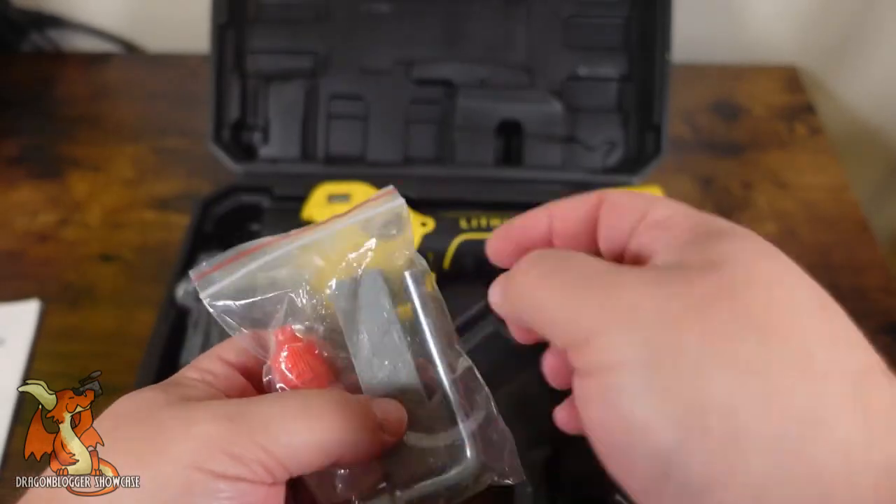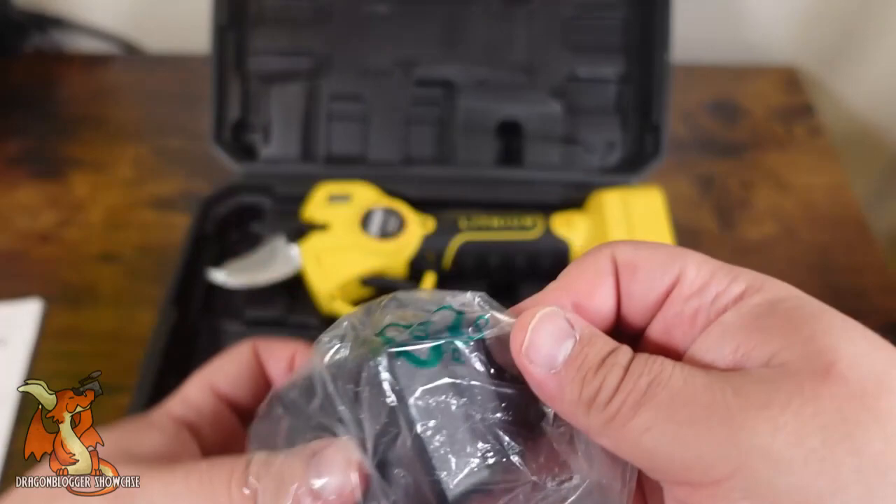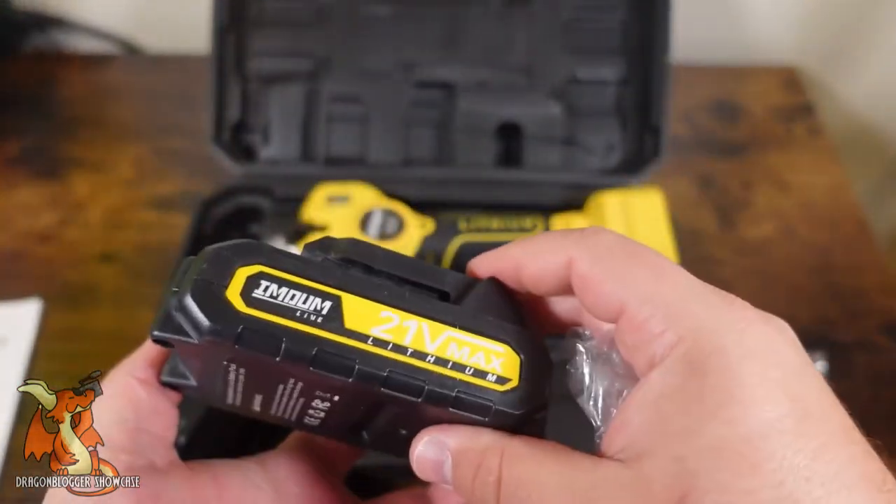There are also some tools for maintenance — it looks like a whetstone and a couple of wrenches — and of course the charging cable for that big 21 volt battery.